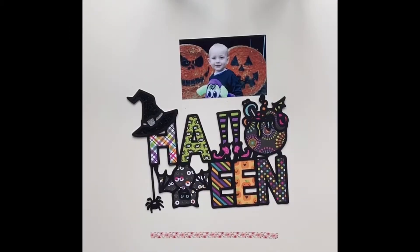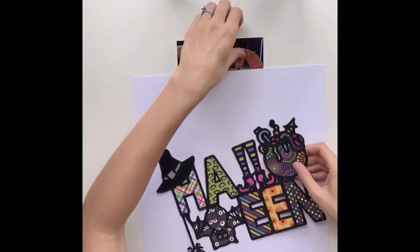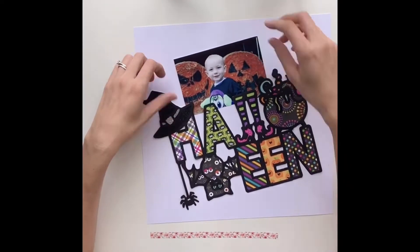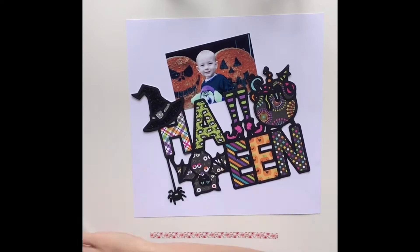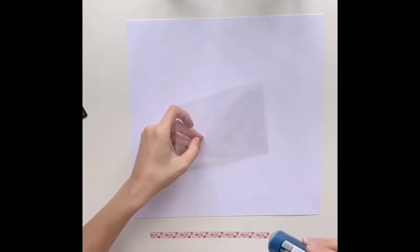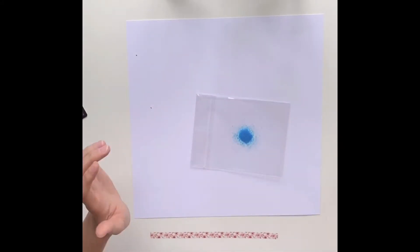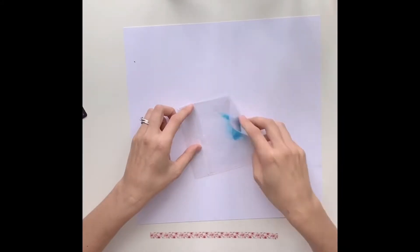I won't make you watch me do the whole cut file. If you are interested in seeing how to back a cut file, one of our other design team members, Essie Jane, has made a brilliant video tutorial that you can find on her YouTube channel — really helpful if you are new to backing cut files. So that's my cut file all backed, off camera.